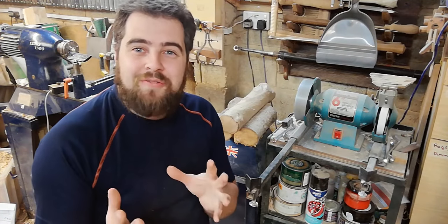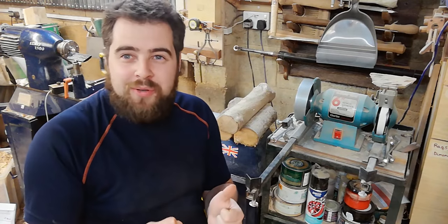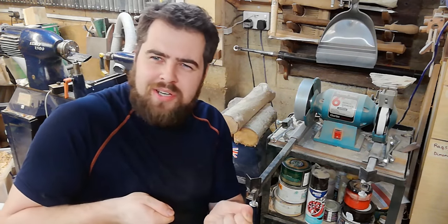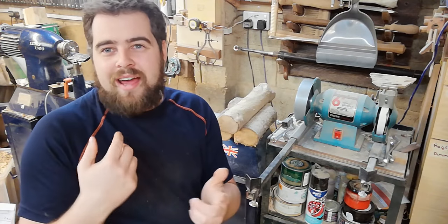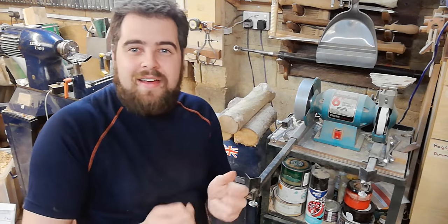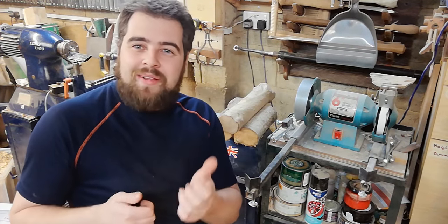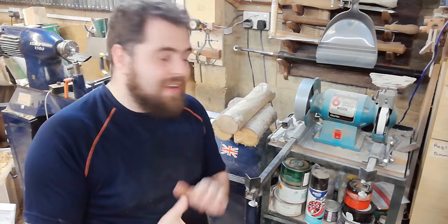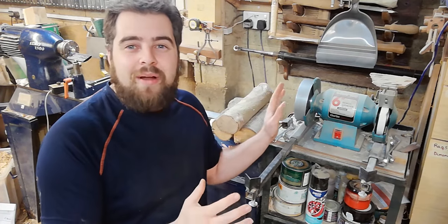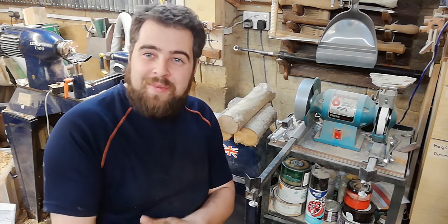A really important piece of kit that's often overlooked is the bench grinder. You need some form of wheel or belt grinder to sharpen your tools — sharper tools are safer because you're not pushing so hard, and they're far more efficient at removing material for a more enjoyable experience. I'd suggest getting a sharpening jig, as that gives you repeatable, consistent grinds rather than grinding a different angle each time. I'll make a separate video on how I made my sharpening jig and how I sharpen my tools.